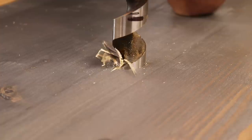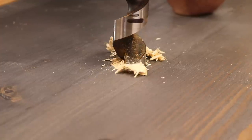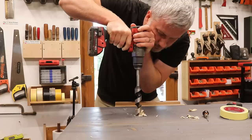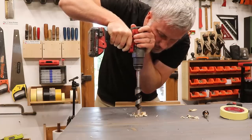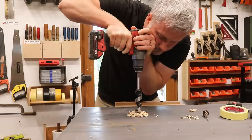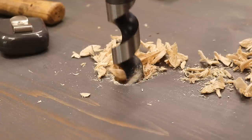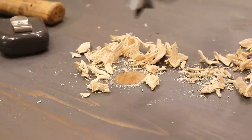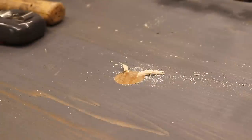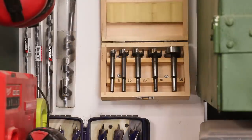I mark a starting point for the holes with an awl and then I can get drilling. This time I'm not even going to use a drilling guide, mainly because with these longer bits it's actually pretty easy to see when you're drilling plumb, and these don't really have to be perfect anyway, but they do need to be pretty good. This bit leaves a nice clean hole because it's nice and sharp. As long as you go slow with these auger bits they're not too bad, but a forstner bit is another good option and would usually leave a cleaner cut.